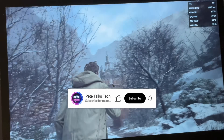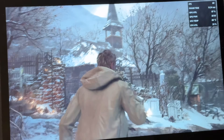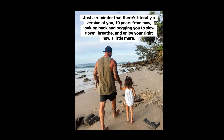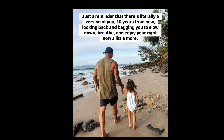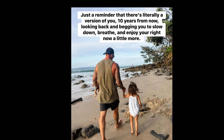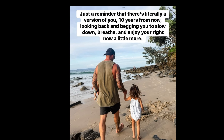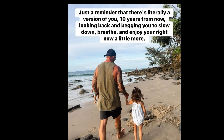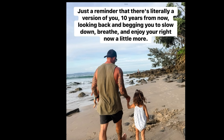Like if this helped you, and get subscribed to be among the very first to watch these breaking update videos. And as a thank you for watching this far, I'd love to share this awesome quote: just a reminder that there's literally a version of you 10 years from now, looking back and begging for you to slow down, breathe, and enjoy your right now a little more. This is the biggest thing that I personally struggle with, which is to live in the present and enjoy each and every moment in the business of life. It's so incredibly hard to do this, but time is so precious — let's do our very best to breathe and just enjoy it. So stay encouraged today.